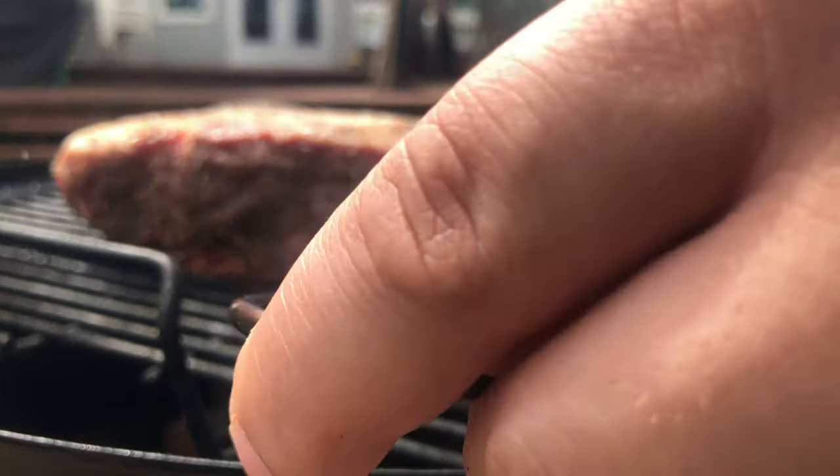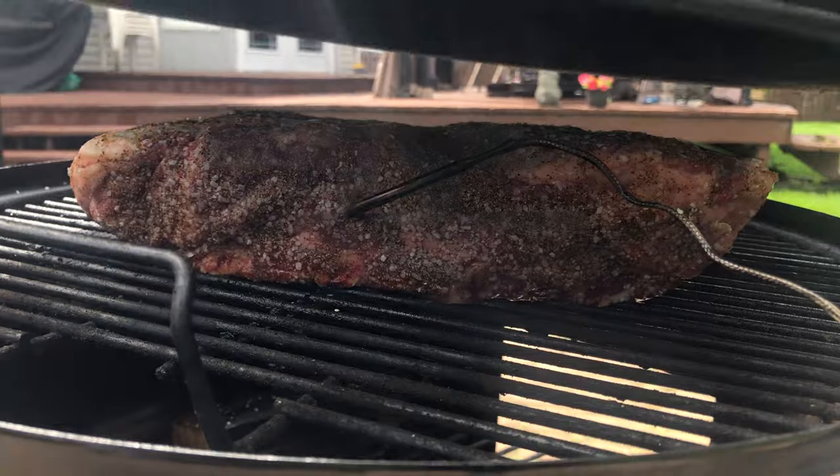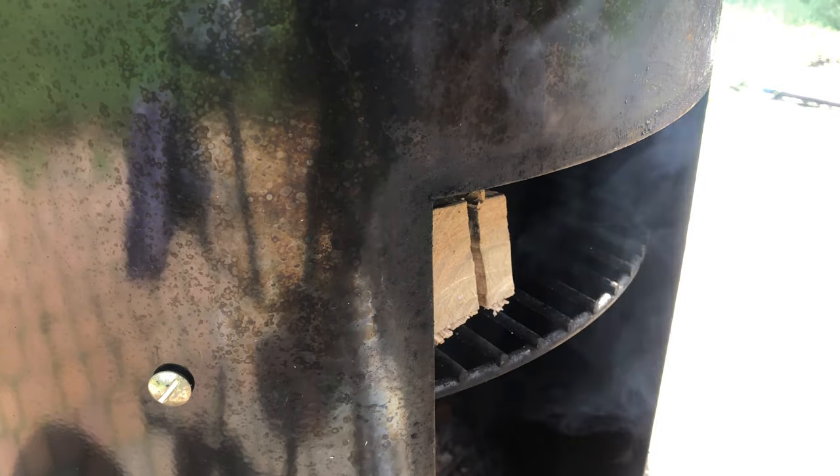I'll insert my probe to track the temperature of my ribs so I don't pull it off too early or too late. I'm going to preheat this wood before throwing it in the fire as it helps it combust quicker.